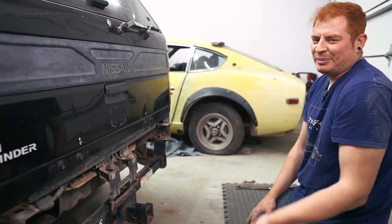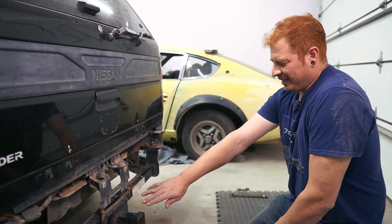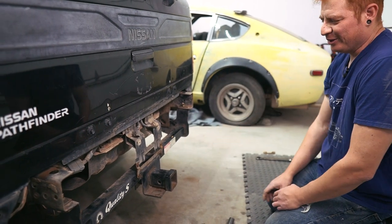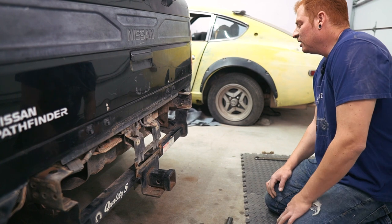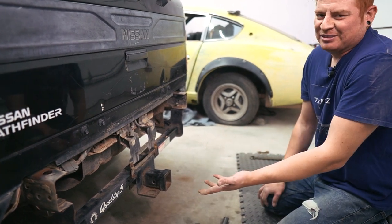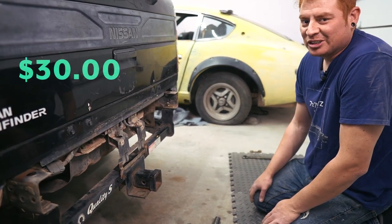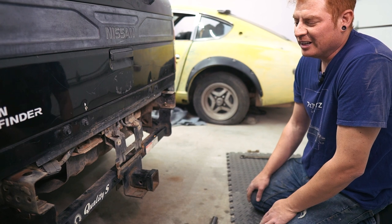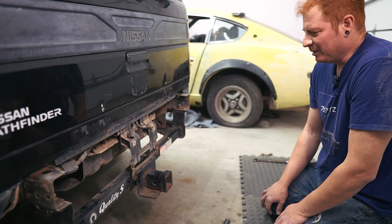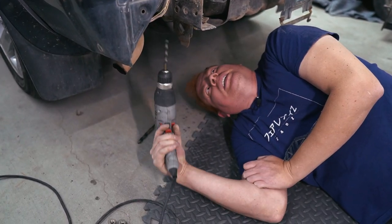It looks pretty low. With the Armada we had to get an L-shaped hitch ball thing because it was too high and the back of the trailer was dragging on the ground. I think this is gonna be the opposite — we'll need something that flips the tow ball up higher. I'd rather have a hitch and not need it than need it and not have it. It was 30 bucks at the junkyard; the original ones are like $500 online, so for 30 bucks, why not.